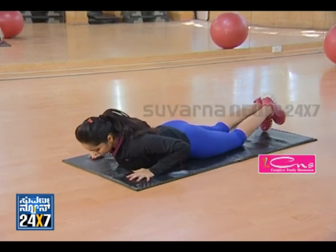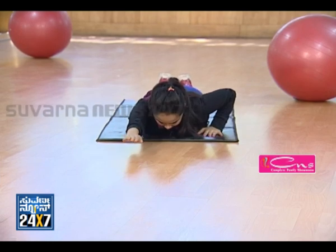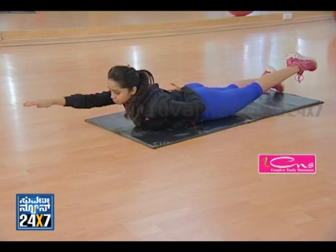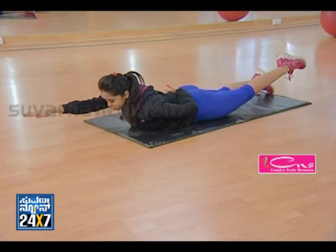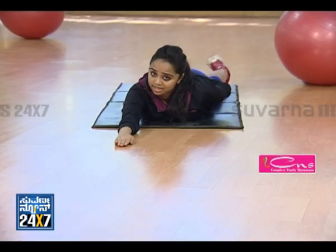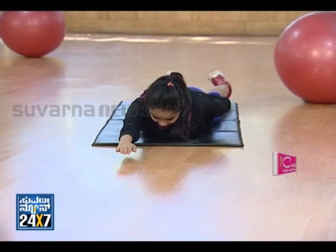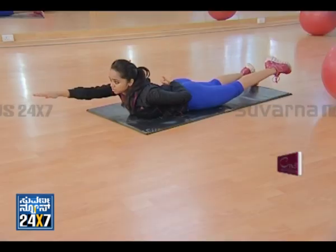Exercise number one: lie down on your stomach, forehead touching the ground, right hand forward, left hand back. Make an alternate hand and leg raise. At the count of one, hold and drop. Minimum 15 to 20 repetitions, 2 to 3 sets. Make sure the upper body is slightly raised, hands are pointed, and toes are pointed.